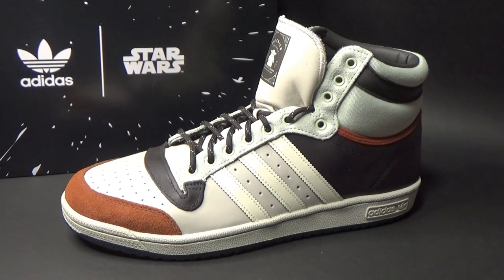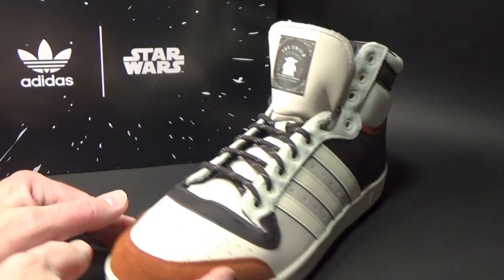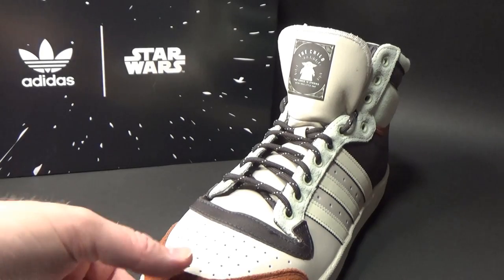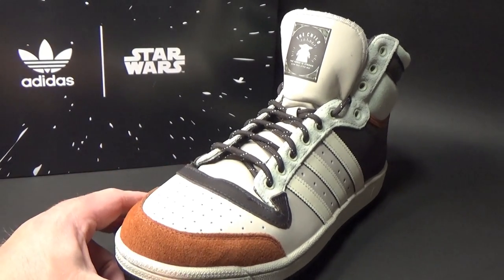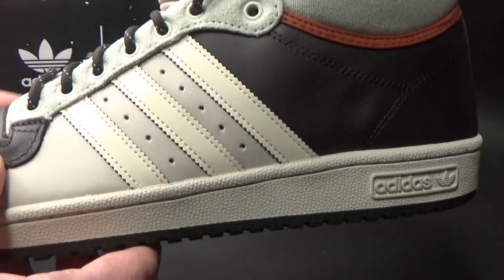I did wear Star Wars shoes on my wedding day — they weren't Adidas, but still. Here in Australia we pronounce it 'Adidas,' but I know it's actually 'Adidas,' so I'll do my best to correct myself there. It's just a thing we've always done.